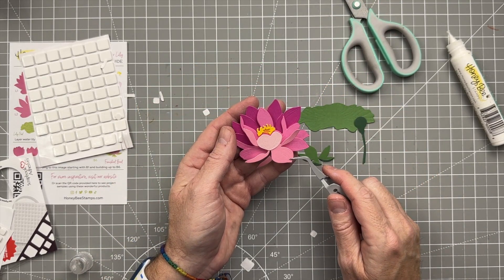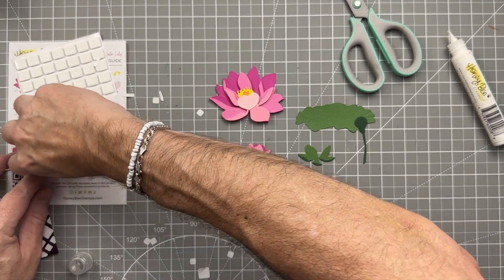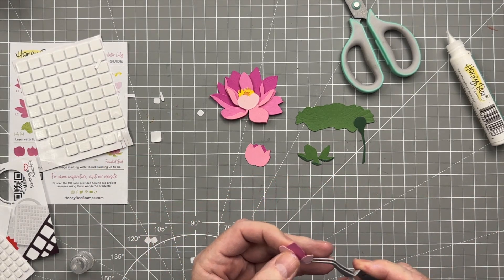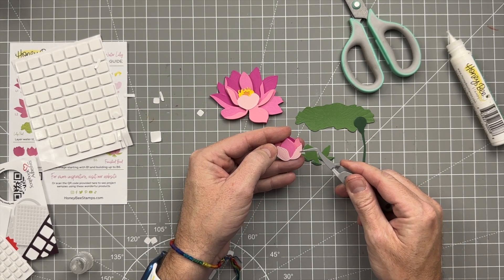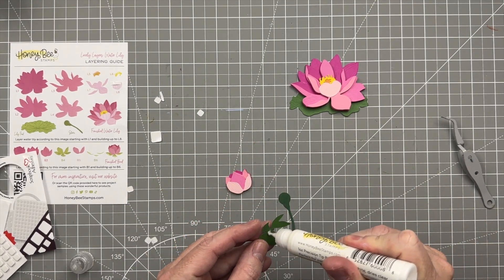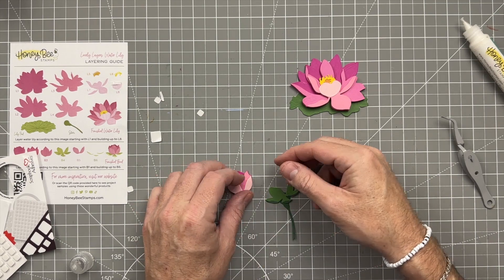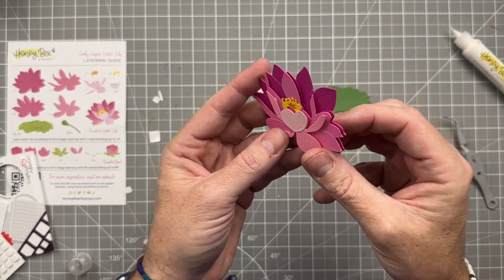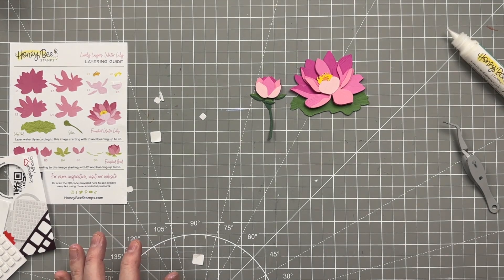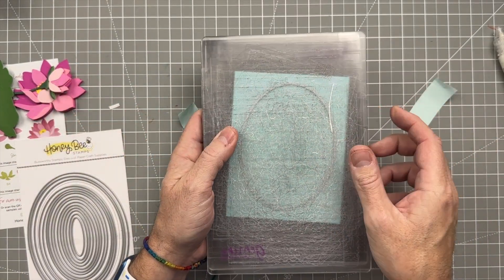I'm going to line this up just like a puzzle, doing it slowly because there's foam on the back and it's not easy to fix if you mess it up. I'm using one big foam dot and placing that on top of layers one and two — perfect! I did put the leaves together off-camera because it took forever — I was in the middle of answering questions, so you know how that goes. We have the flower here, everything put together.